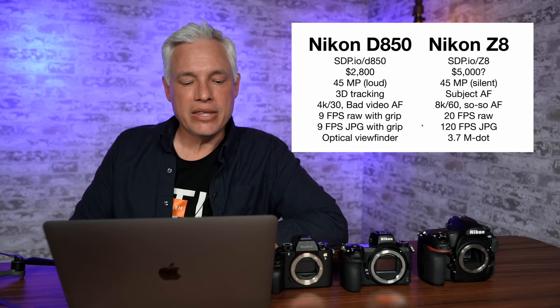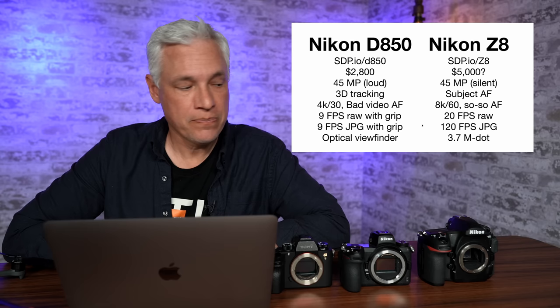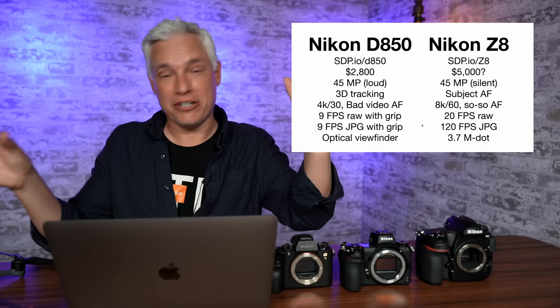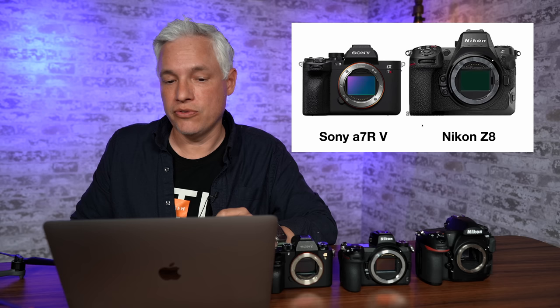The D850's video is very outdated — only 4K 30, and the video autofocus is essentially unusable. The D850 does 7 frames per second, or 9 fps with the vertical grip, but then it's significantly heavier. The Z8 will do 20 frames per second raw or 120 fps JPEG. Because it's a DSLR, the D850 has an optical viewfinder which is beautiful for wildlife — like looking through a telescope with perfect resolution — whereas the Z8 has a lower-resolution electronic viewfinder.